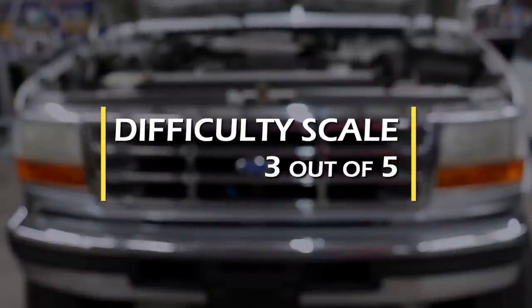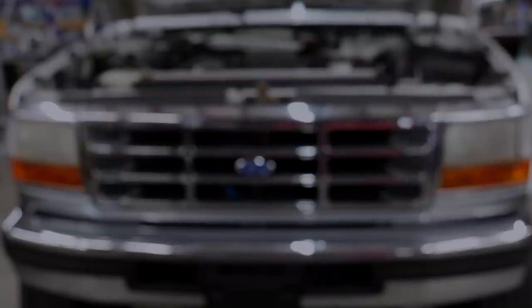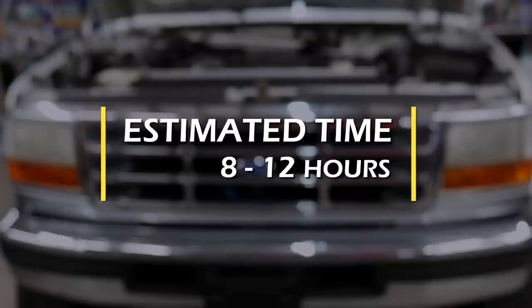On the difficulty meter, this is not that bad — just changing parts. I'll give it a three out of five on the difficulty scale, but you may want to plan on having a buddy help you lift some of the heavy stuff. As far as time goes, plan on a solid day to get this done if you've got a really well-equipped shop. Weekend warriors and DIY guys, give yourself the weekend.